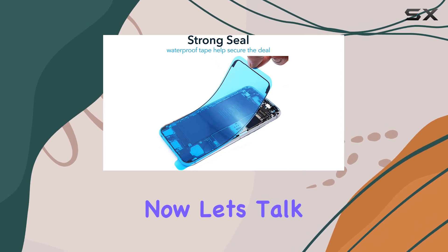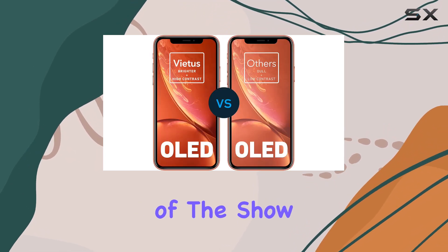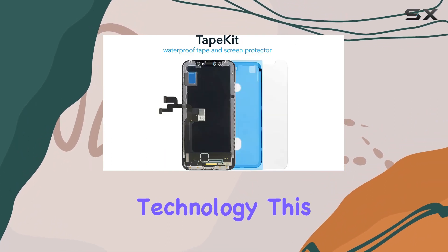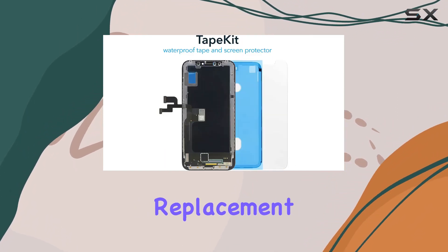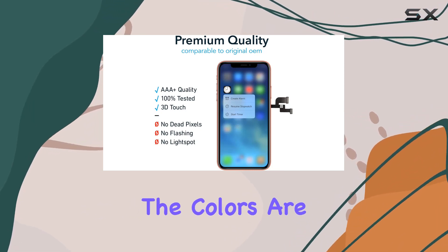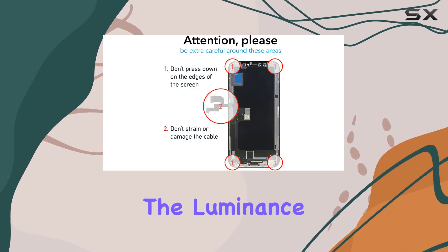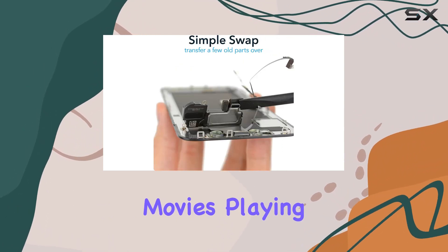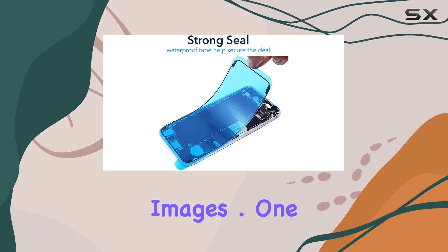Now let's talk about the star of the show: the responsive, ultra-clear OLED display with moly technology. This 6.7-inch screen replacement offers enhanced clarity, brightness, and touch responsiveness. The colors are vibrant and the luminance and color balance are top-notch, making it perfect for watching movies, playing games, or enjoying rich, detailed images.